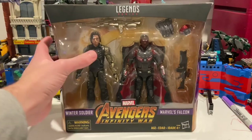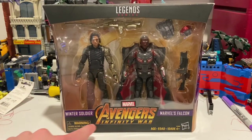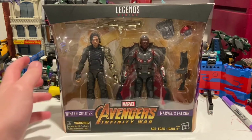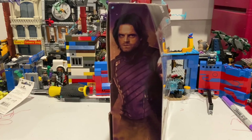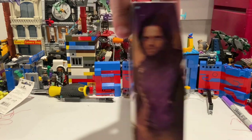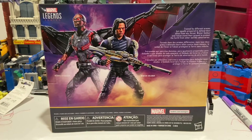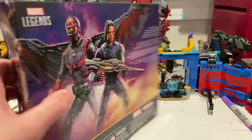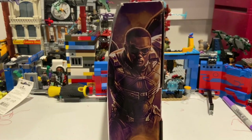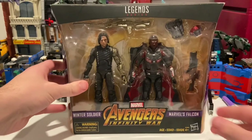Here's the front — you get the action figures, the Avengers Infinity War logo, Winter Soldier, Marvel's Falcon, and the Marvel Legends logo. On this side you get the Winter Soldier look, and on the back you get both figures. If you want to pause and read that you can. Here's the other side with Falcon. Nothing really on the top. Here's the bottom with the DCPI. But besides that, let's crack them open.